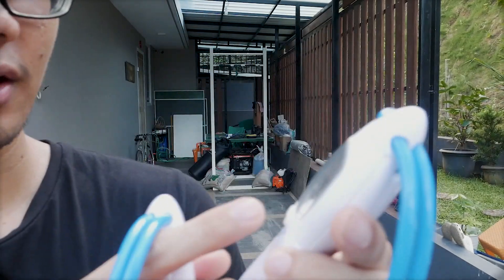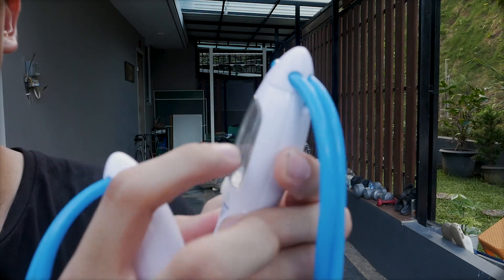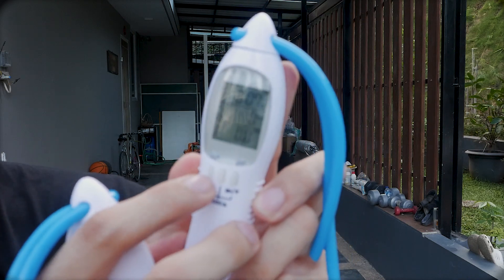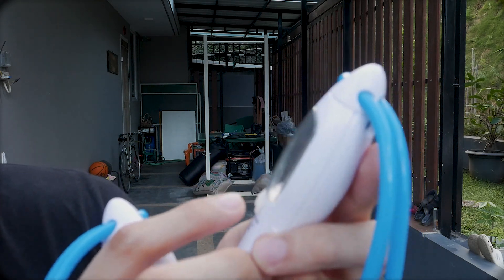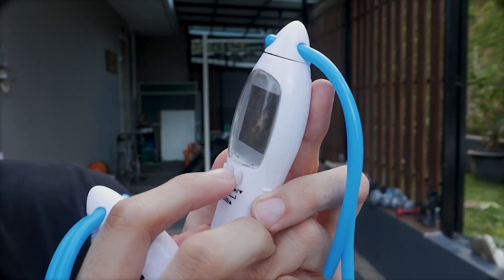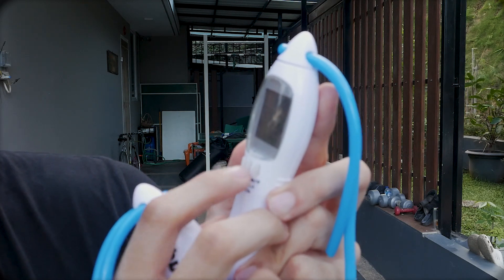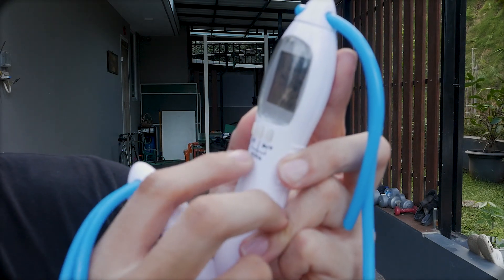Kita coba fitur yang kedua yaitu jumlah lompatan. Tadi selama sekitar 30 detik hampir lompat 58-60 lompatan. Kita reset dulu - tahan tombol set selama 3 detik hingga angkanya kembali ke nol. Selanjutnya kita set target misalnya 50 lompatan. Fitur ini bisa mengukur hingga sekitar 9 ribuan lompatan.